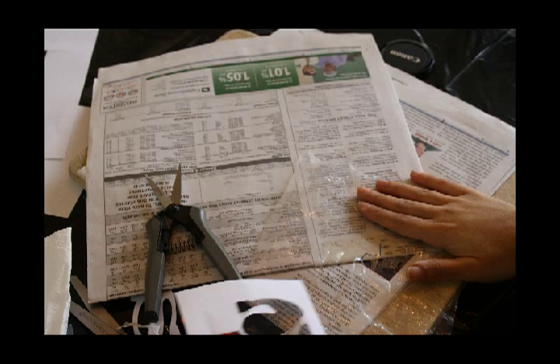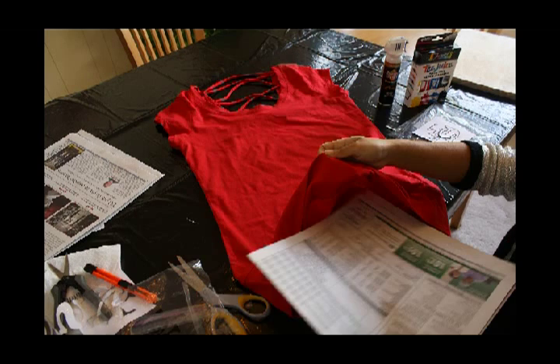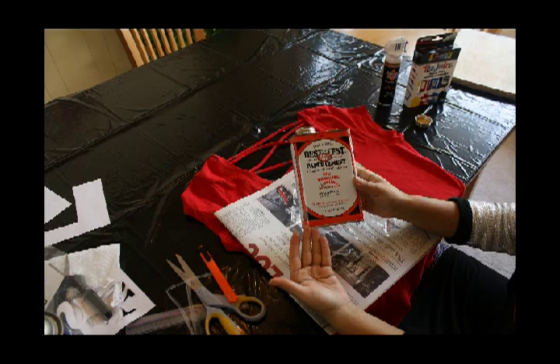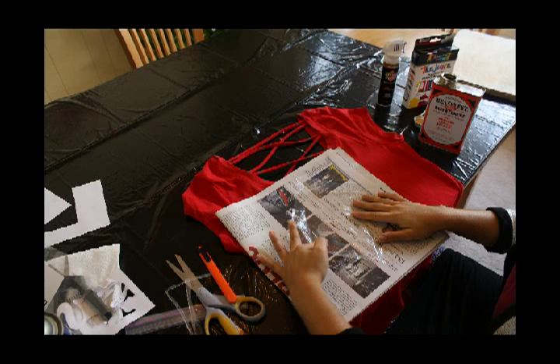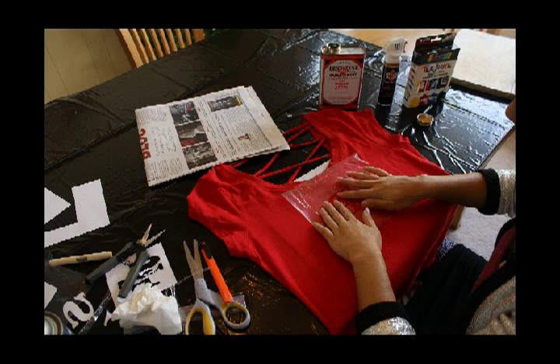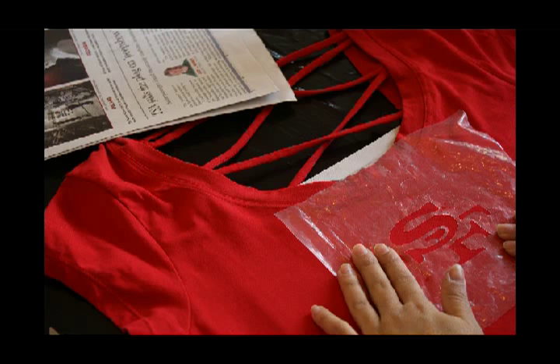Once you're done, slowly peel off the paper. To prep the shirt, we're going to put newspaper in the middle of it — just put it under and make sure it's smooth and flattened. We're going to use a little bit of glue for our stencil on our shirt so it doesn't move when we're applying the paint on. Make sure when you're applying it to hold it down for a while to make sure that everything is stuck on pretty well.